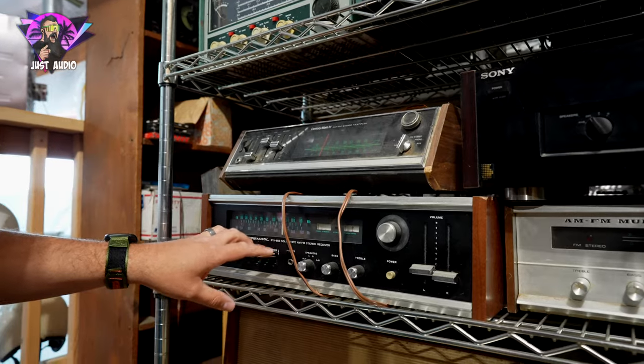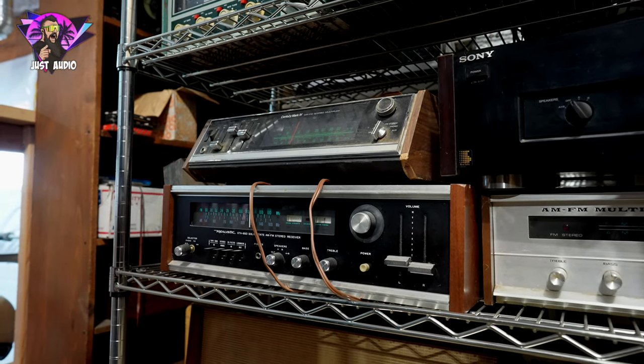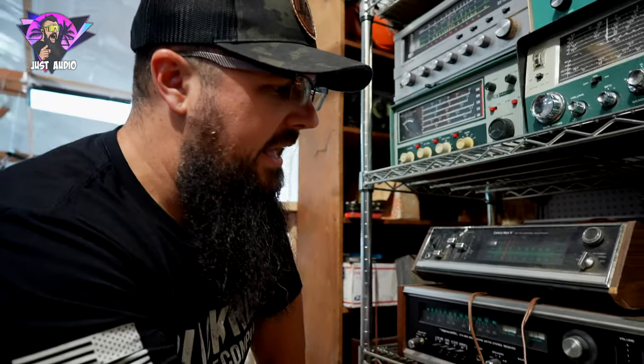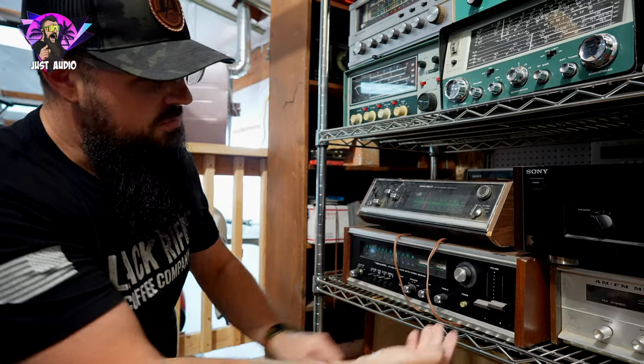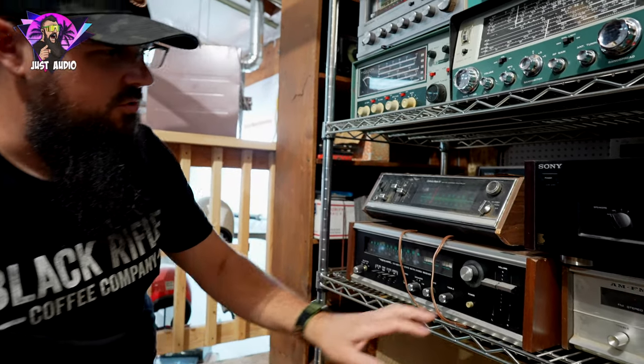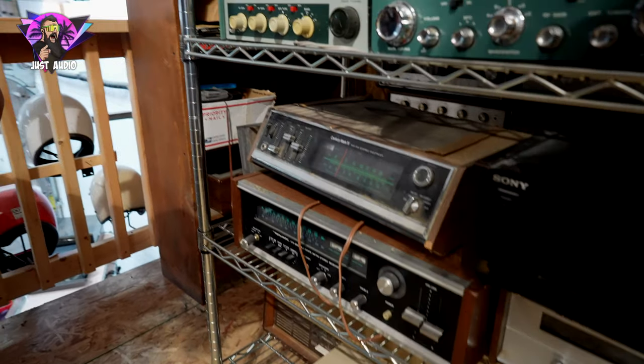Going over here, we have a Realistic STA-65D — another Radio Shack receiver, very popular. A lot of people had these — they were like that budget to mid-fi level. You got your volume control, which you can control separately for the right and the left just by moving these up. So you can do your balance and volume all in one. And then this one is a Century Mark IV.